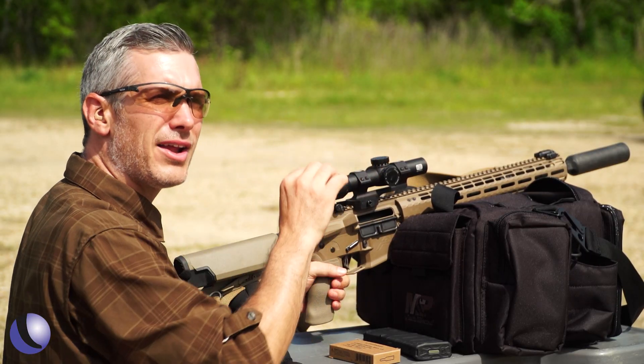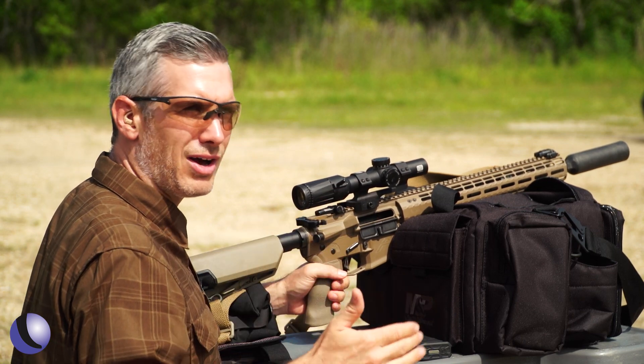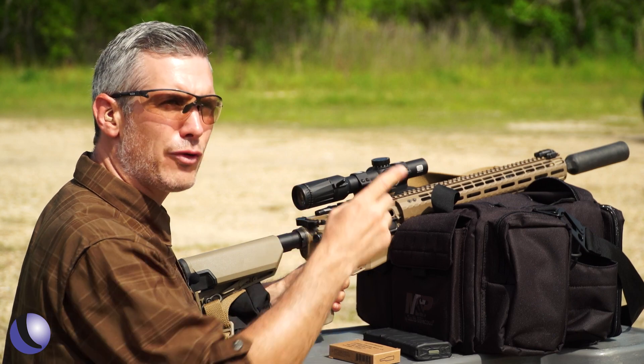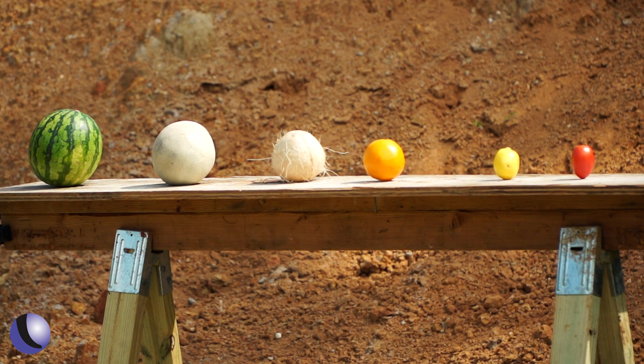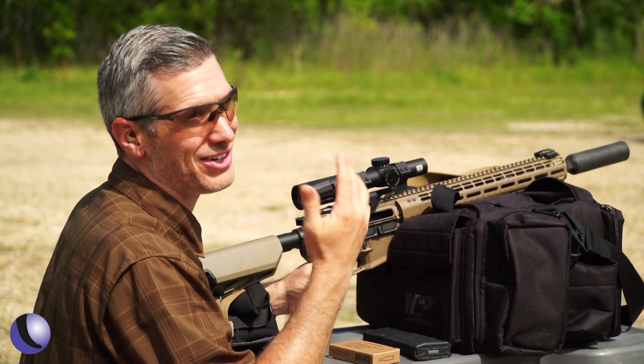So we thought we'd set up just a fun thing. I've got a semi-auto here — I'm sure they test it with a bolt gun in a lab, so this is a little bit more difficult. But we're going to do a fruit shoot. We didn't have 460 fruits but we've got six and they get progressively smaller. Let's see what we can do.